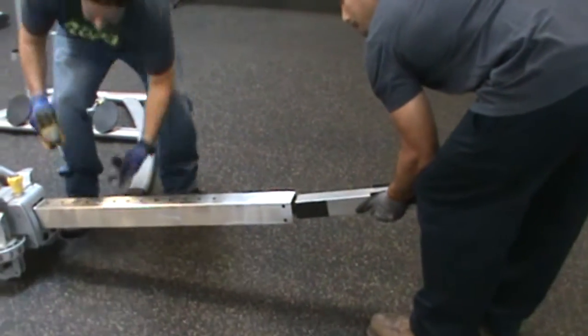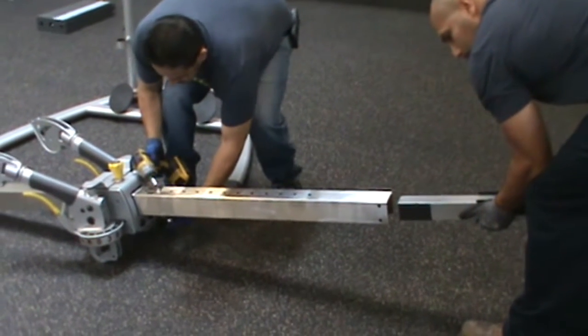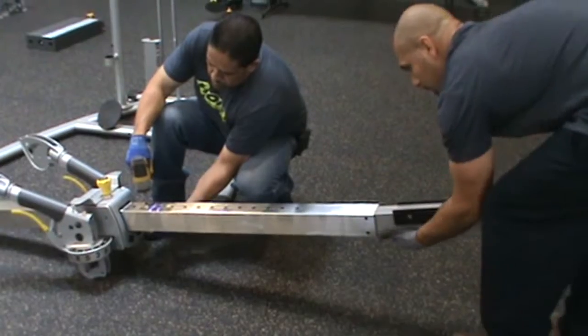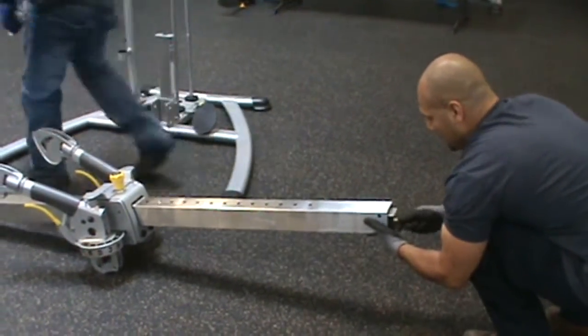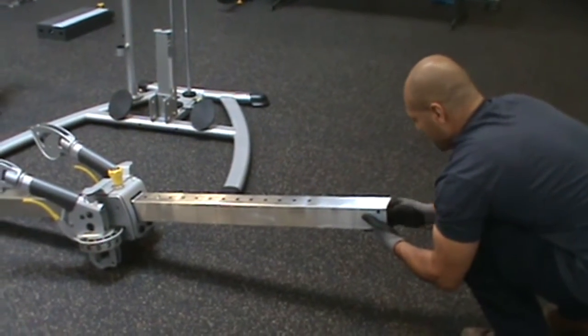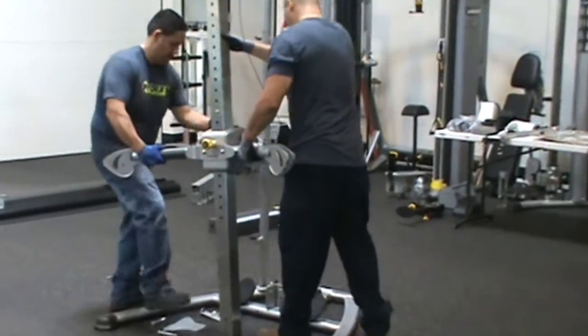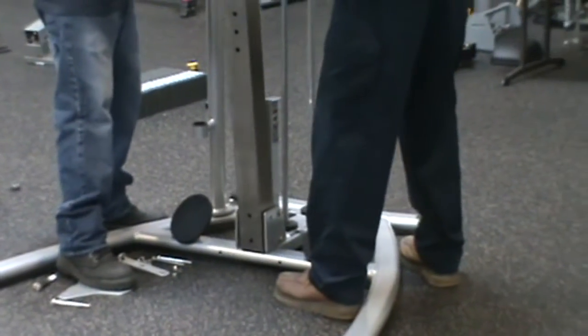Next, with the column still lying on the ground, insert the counterweight into the mechanical tube, part number 48, and slide it down until it rests on the bolt. With one person on each side of the column, raise it off the ground and place it in the base assembly, part number 4.